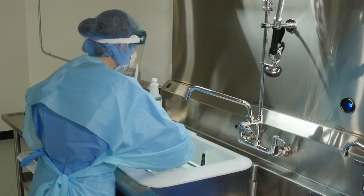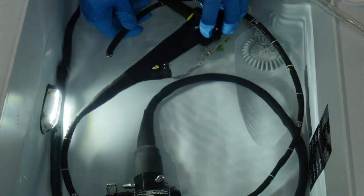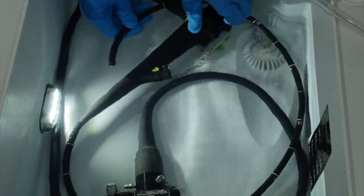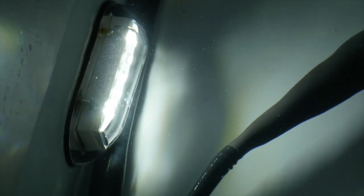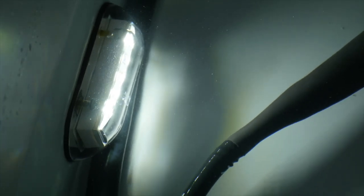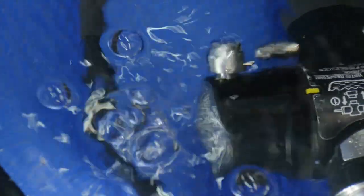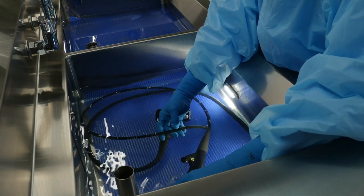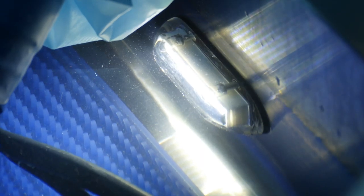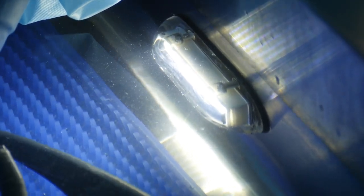Once scopes arrive at the reprocessing area, ANSI-AMY ST91 standards require leak testing to be performed to detect scope damage and fluid invasion in channels. The PureStation endoscopy sink insert features an LED light to visually assist technicians with the leak testing process, as ST91 urges the use of a well-lit work area. By using an LED light, leaks are more easily detected and damage can be caught early.